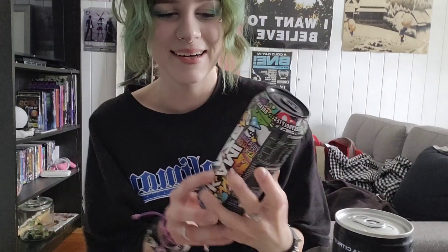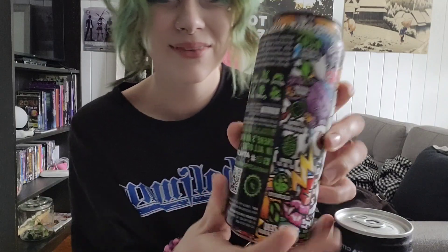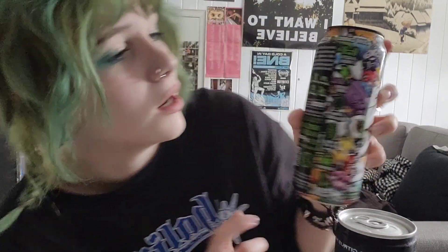Hey guys, today we are going to review Kamikaze Energy - this is the blue raspberry flavor. I've never tried Kamikaze before. Got some information on the back of the can here. It says 'Kamikaze - Breath of God - is for the doers. We work hard, we play hard, we gym hard, while surrounding ourselves with the tools and people to live our best lives. It's for gaming, surfing, streaming, adult party, and combat.'